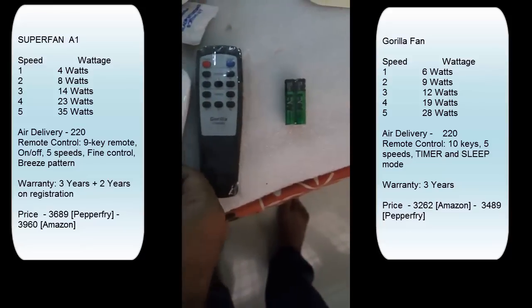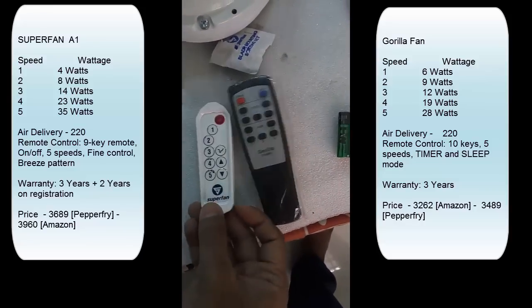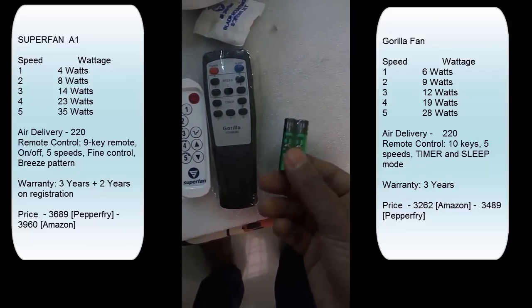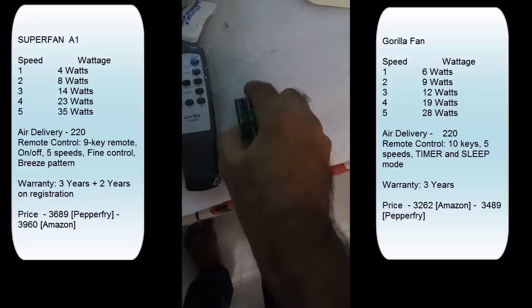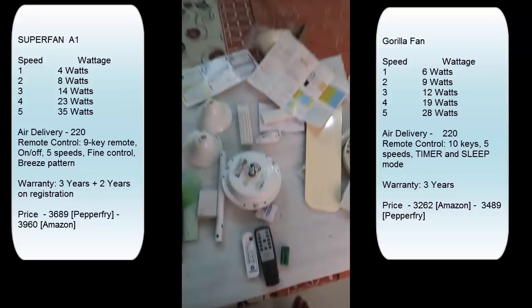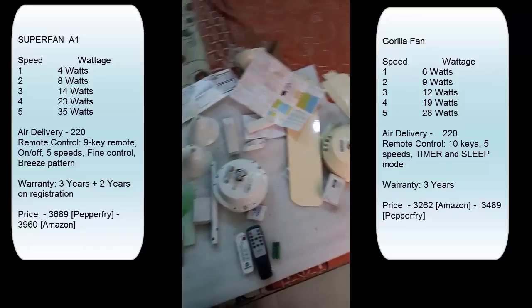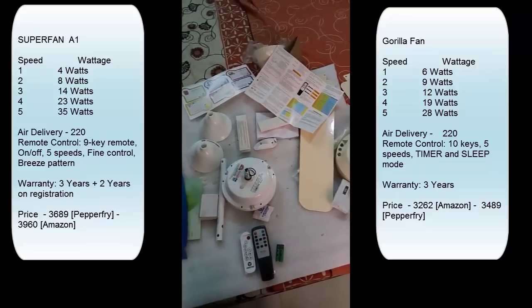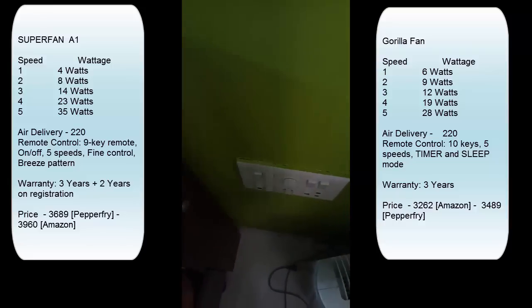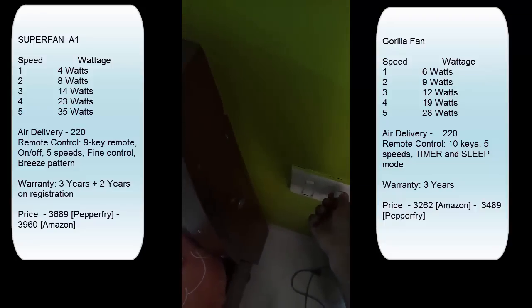The Superfan uses an integrated CR2032 button-cell battery whereas the Gorilla fan uses a normal AAA battery, and they have provided one set of batteries. Another important thing is that these BLDC fans do not require a regulator, so the existing regulator on your wall will need to be disconnected and becomes redundant. Entire speed control goes through the remote.